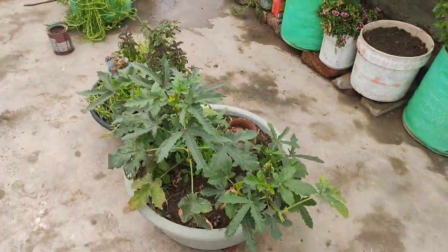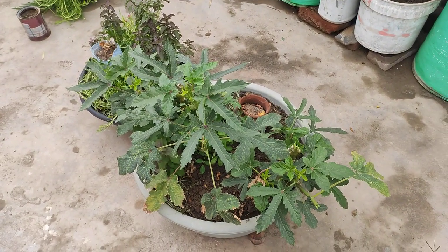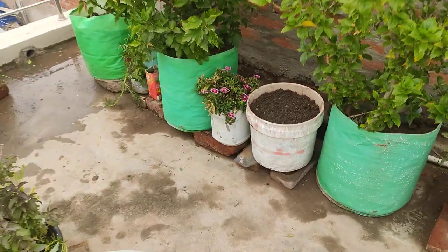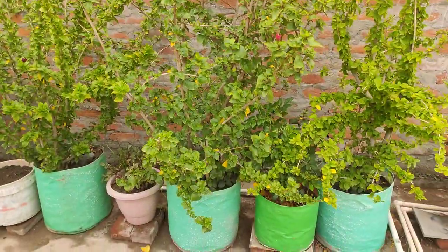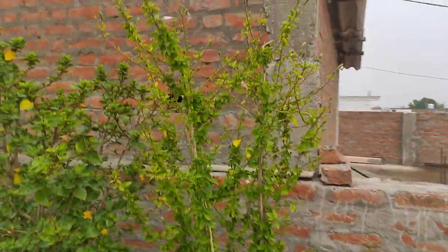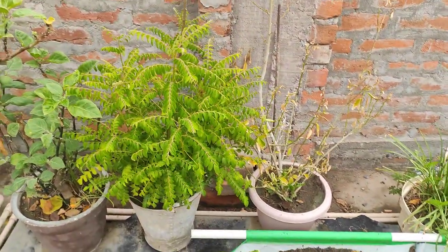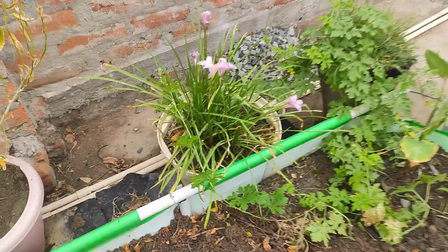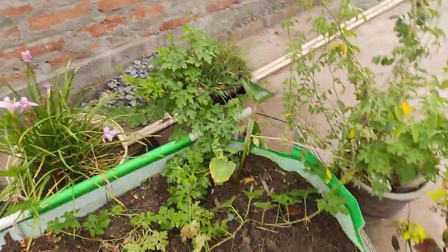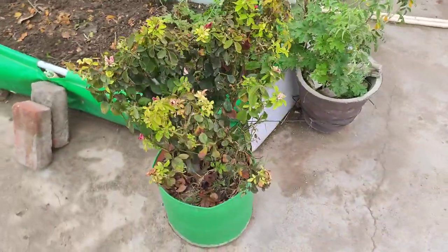This is a ladyfinger plant — okra plant. This is dianthus and this is again tulsi basil. This is multi-petal pink hibiscus. This is single petal pink hibiscus hybrid. This is purple datura. This is kadi patta. This is a rain lily and this is bitter gourd. This is a rose which is pest attacked.